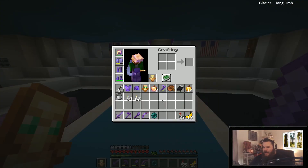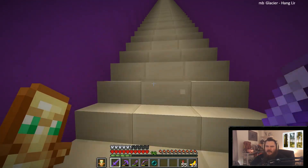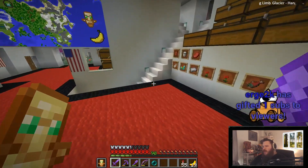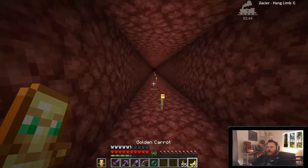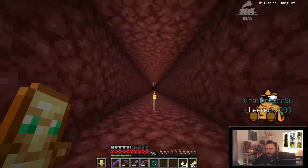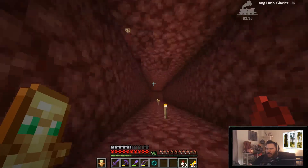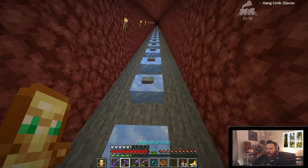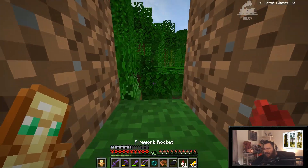I got an idea, chat. I got the thickest, best idea you ever done did seen. Let's go do it. I'm gonna fix this problem once and for all. Oh, come on, bro! Big mistake. Careful, idiot! Careful. I want it fair and square. Tell me I got a boat. All right, we're actually boating. Now it's serious. Goddamn elytra, bro!